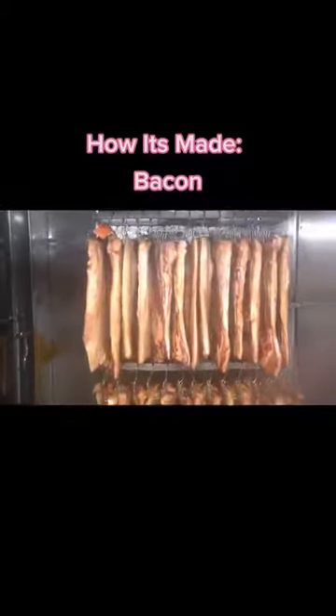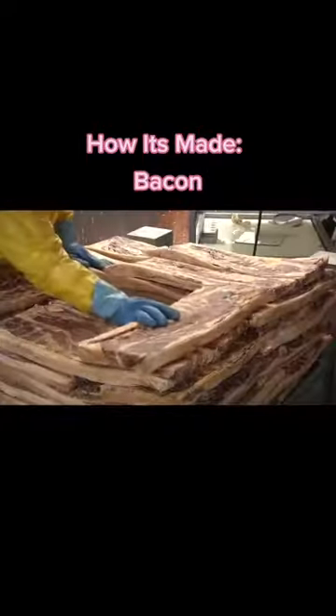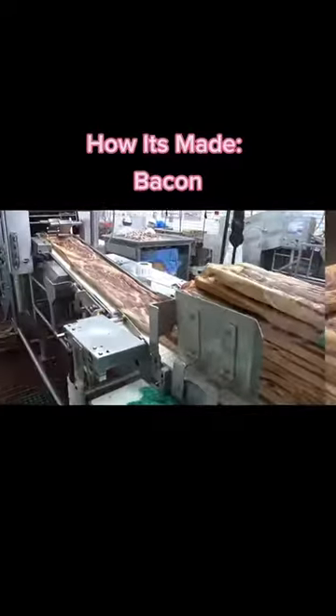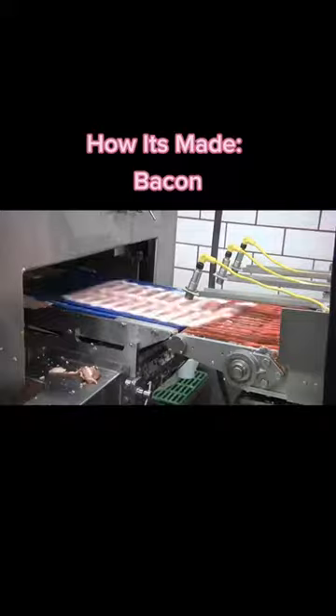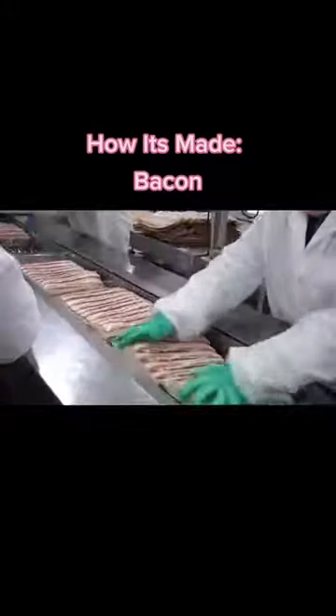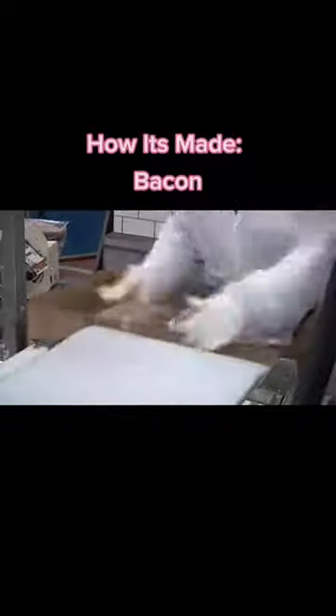After smoking comes cooling. Once the product is cooled, it's considered smoked and cured bacon. The entire bacon slab is then pressed into an even, rectangular, sliceable shape and sent off to the slicer. The slicer is set to slice the bacon slab into specific thicknesses of slices, which are then neatly stacked and packaged to be sent to grocery stores, restaurants, or just about any place that serves food.